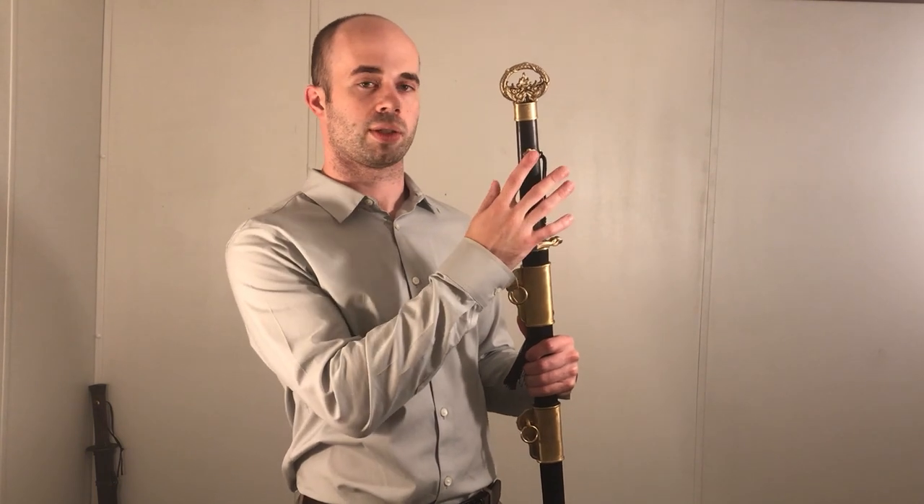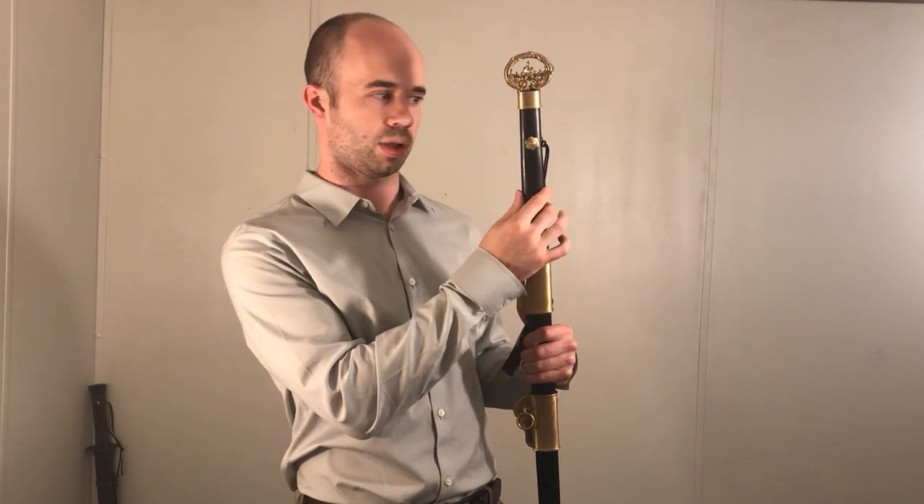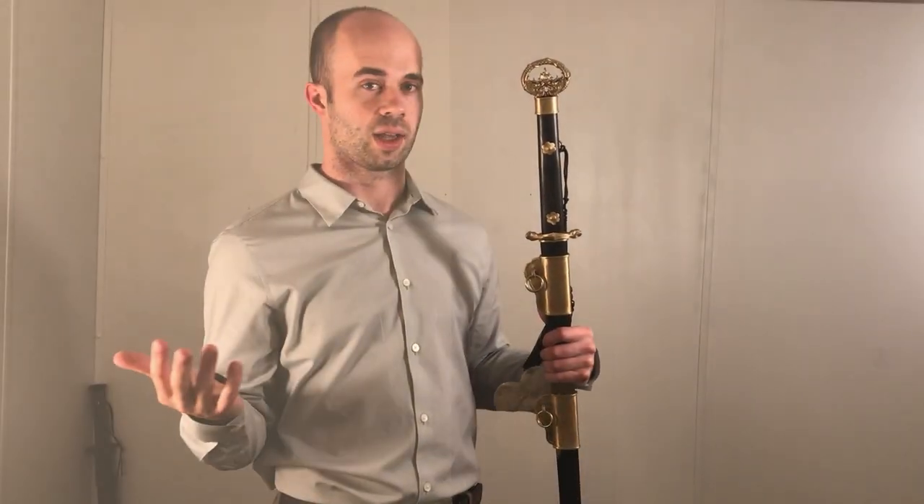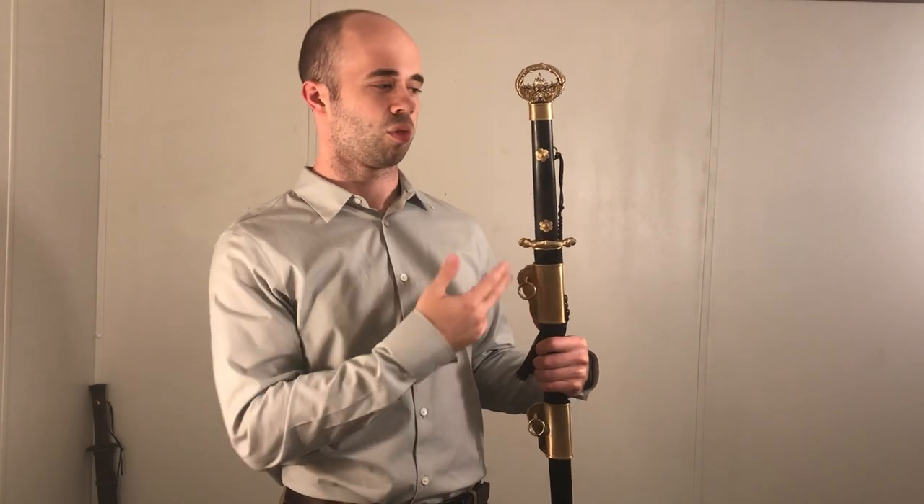If we continue by looking at the grip, we can see that the tang is secured onto the handle scales by means of these rivets going through these floral motifs. That's a super secure and really aesthetic way, in my opinion, to mount the handles onto the sword.